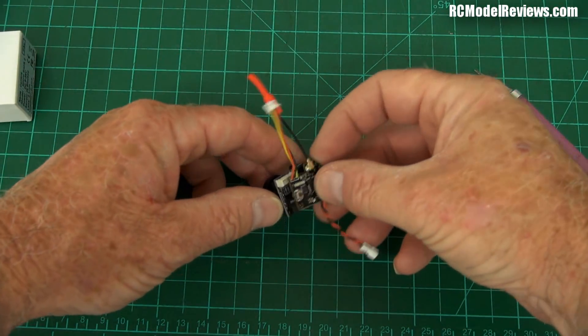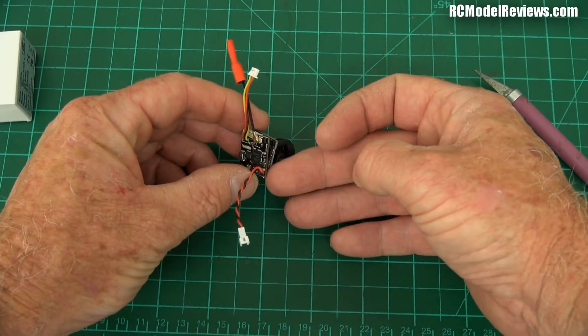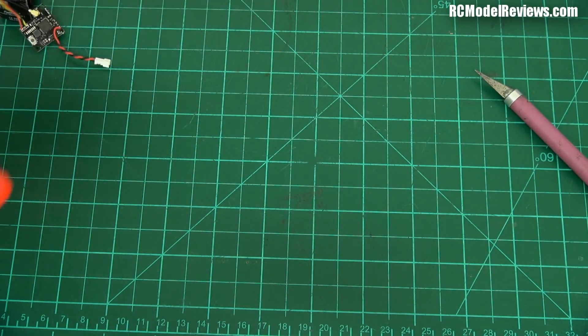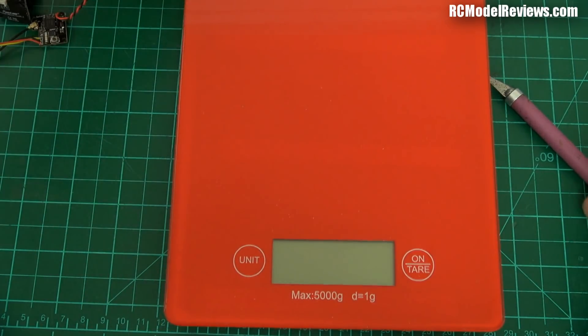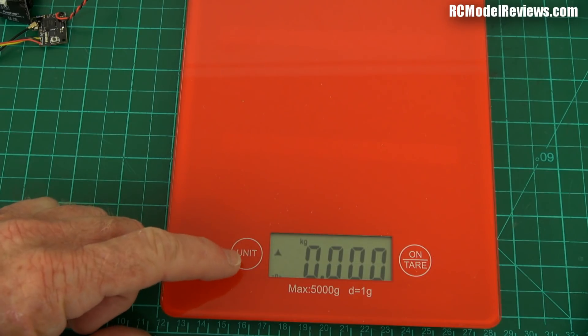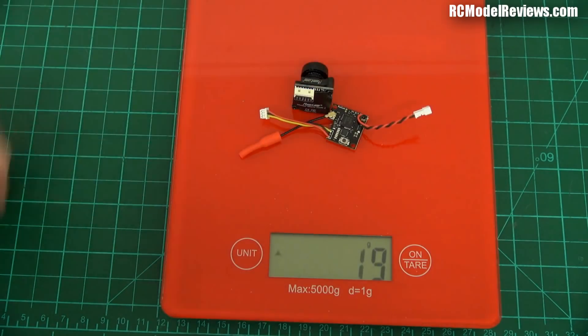Let me pull out a bit so we can see it in scale. That's a really nice little micro camera setup — CCD micro camera, 200 milliwatts. Let's see how much it weighs. I would expect probably six or seven grams maybe, but I'm old and I can't estimate things very well. Nine grams. That's still pretty light — nine grams for a complete FPV system. Woohoo, I like that.